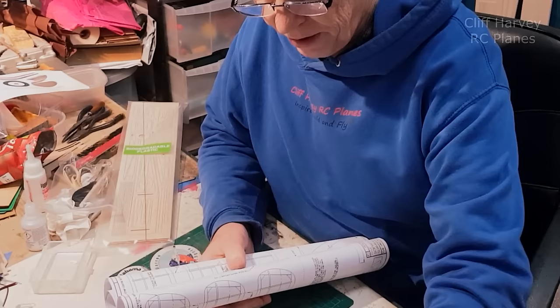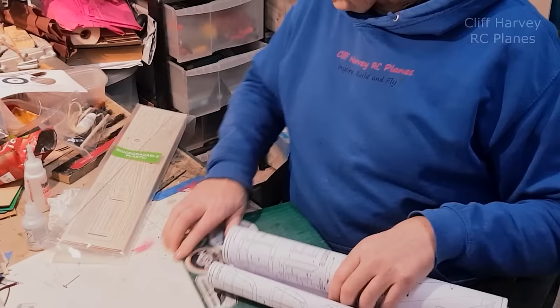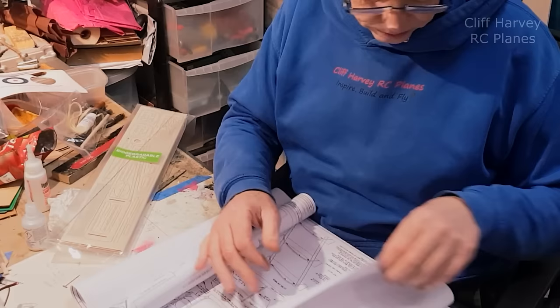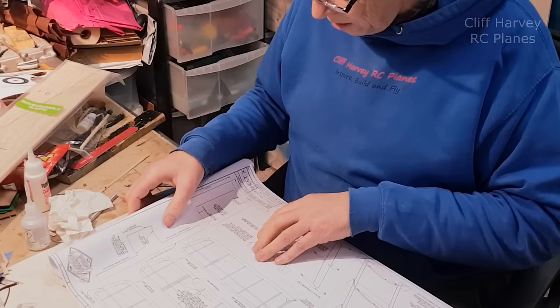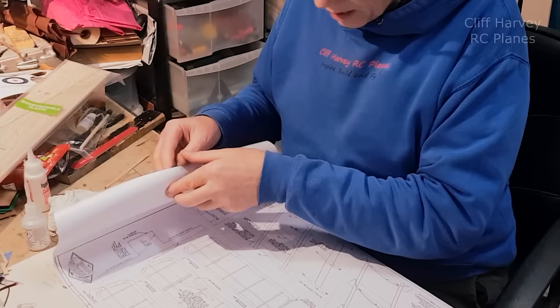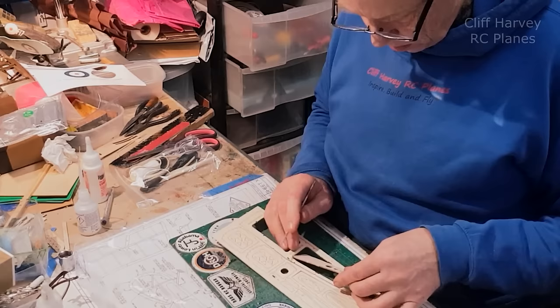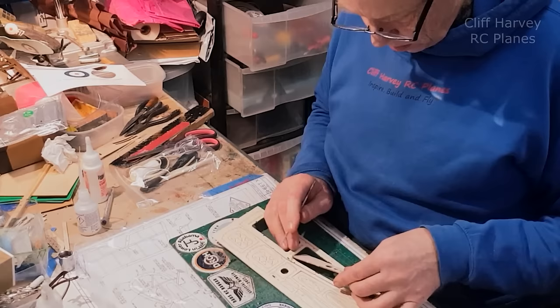VMC is a British company. First thing I'm going to do is have a look at the plan - there's an ID sheet for the parts. Very simple construction on the wing. I normally start with the fuselage, so I don't know what the instructions say but that's what I'm going to start with. We start by cutting out the fuselage sides, breaking through the tabs - they come out quite easily.